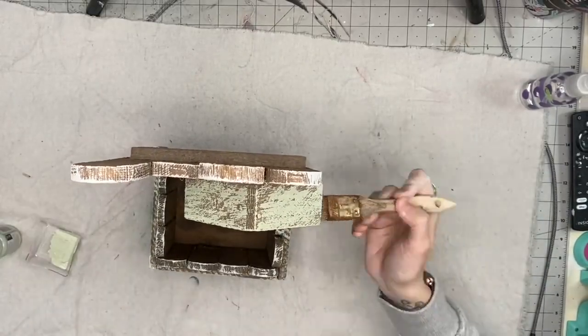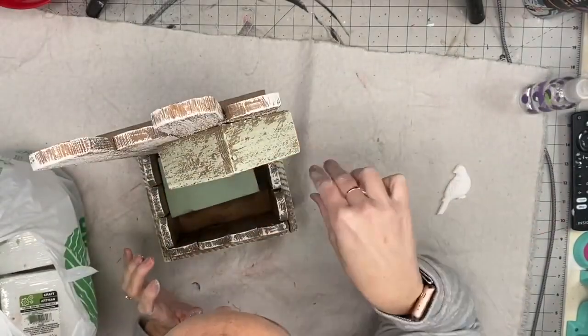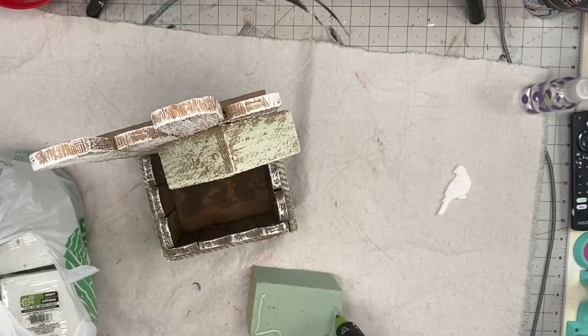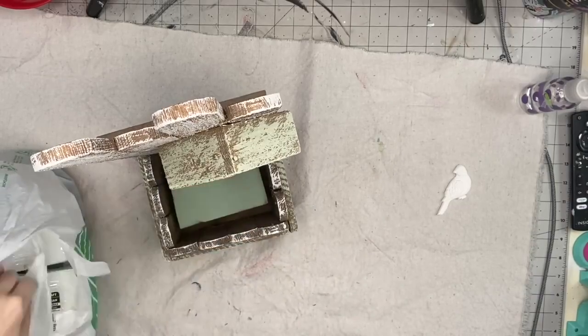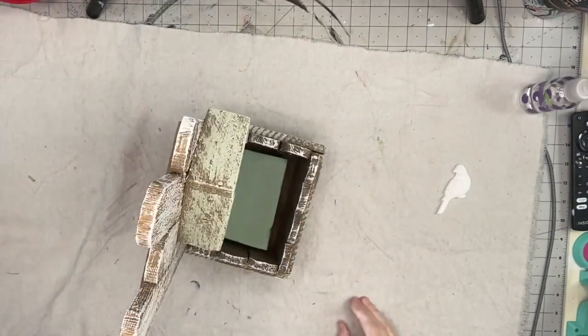After that, I'm going to take some floral foam. I really prefer the green floral foam — I just think it's so much easier to work with and to move your flowers in and out if you're unsure where you want to place them, versus the white foam. But to each their own!